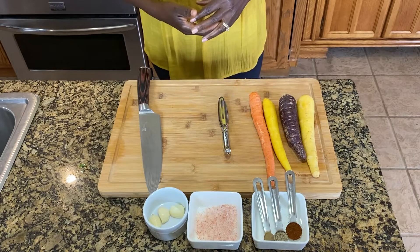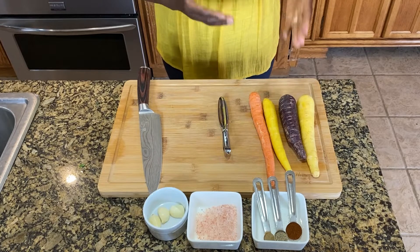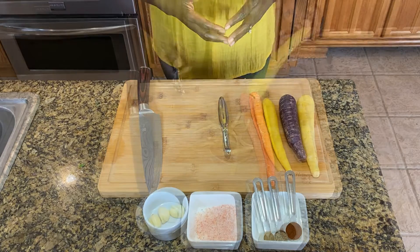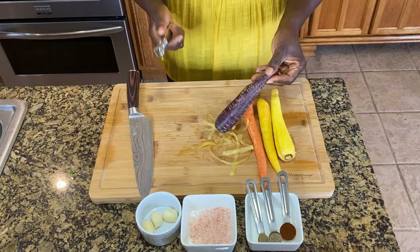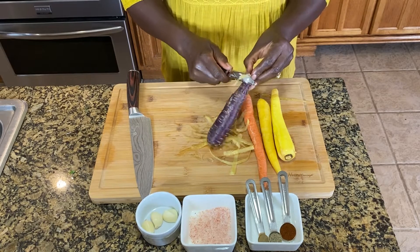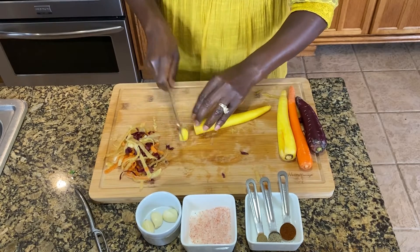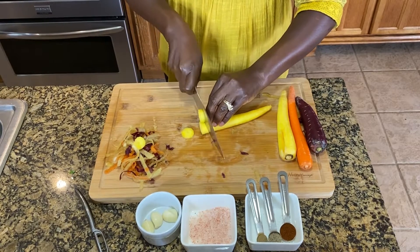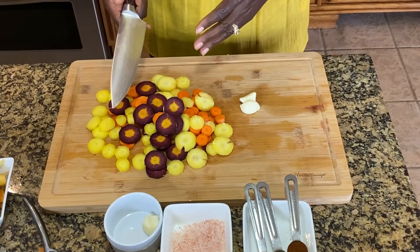We'll begin by chopping the carrots — first we'll peel them and then chop them into a quarter inch. I'll give you a trick to take the least meat off the carrot: you want to start peeling from the narrow end going down. We're going to dice this carrot into one-eighth inch width so that they can bake easily in the oven.